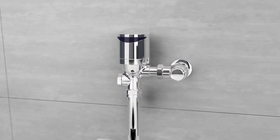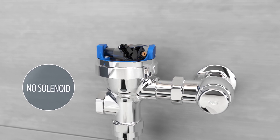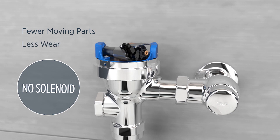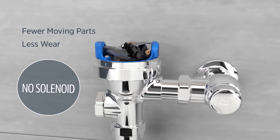But the real driver is the valve's motor gear operation. It eliminates the solenoid, meaning there are fewer moving parts in the waterway and less wear over time to take the valve further and optimize results.